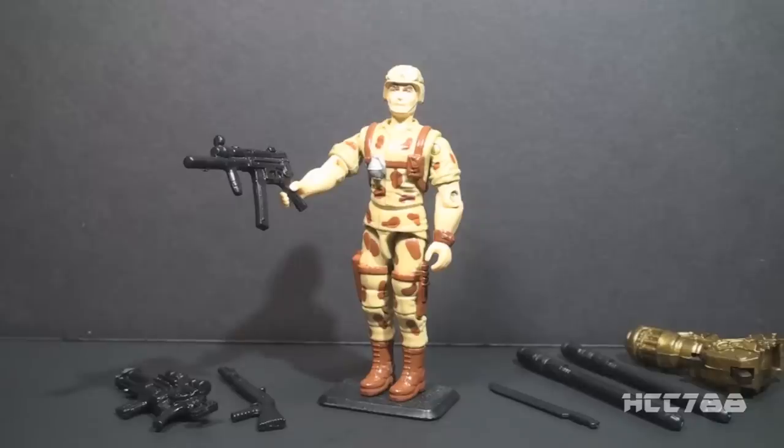I may have misstated things as well when I said Duke would not be in my top 10 G.I. Joe characters. He probably would be, though he may not rank as high as you might expect.